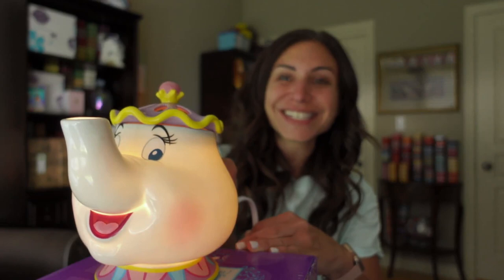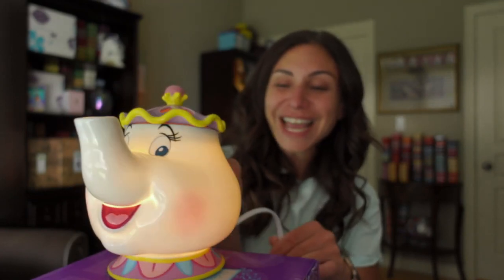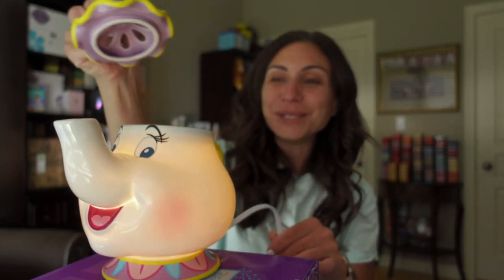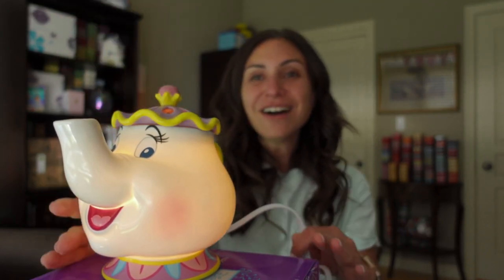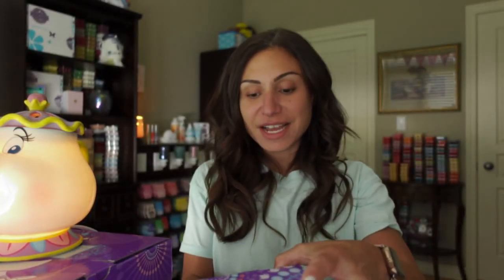How cute is this? Perfect for a little girl's room — you can use it as a nightlight. Pop in a couple cubes of wax. So pretty, I love it. All right. So we also have the nightlight.